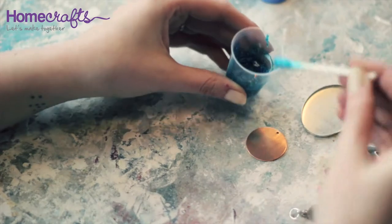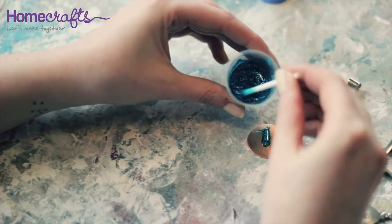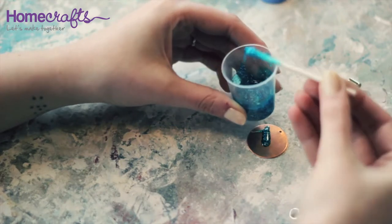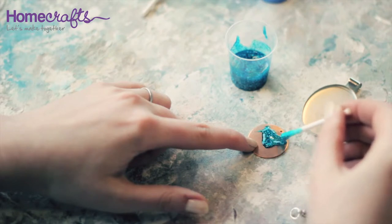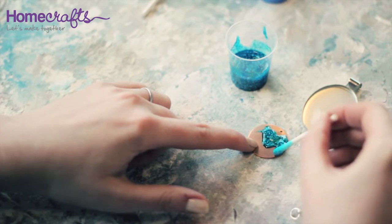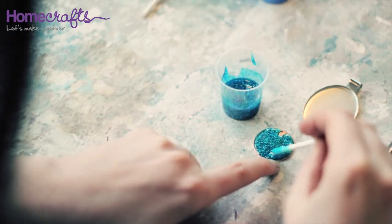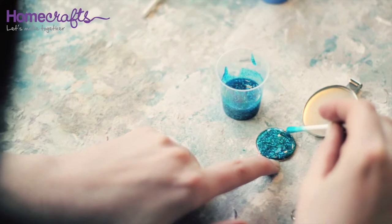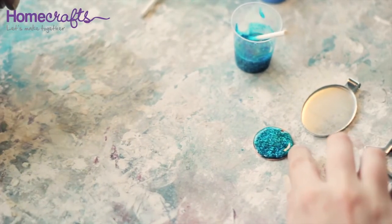Once your cold enamel is mixed you are ready to start decorating your jewellery. If you are covering a blank that doesn't have raised edges, use your mixing stick to dab the cold enamel onto the surface. You can use the mixing stick to push it right up to the edges. Once the surface is covered, set it aside to dry.